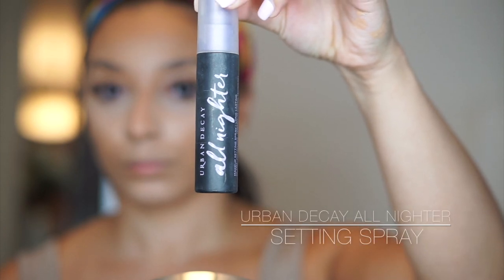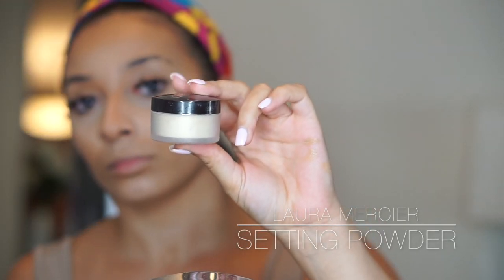After I've done my highlight and contour I like to set one time. So I'm using the Urban Decay All Nighter Spray and I'll just spray that all over my face and let it dry before I go in and set with my Laura Mercier Translucent Powder. I have tried so many other setting powders and personally for my face this is the best powder I have used — it's a staple in my kit. I love using it on my clients as well, but I do want to try some more powders so if you guys have any suggestions leave them below.